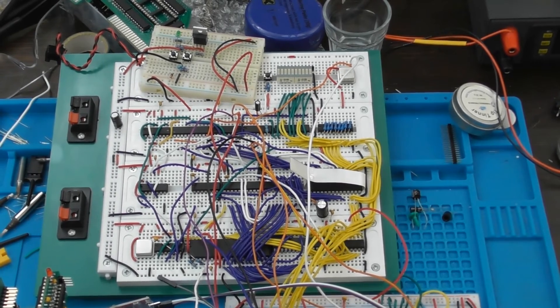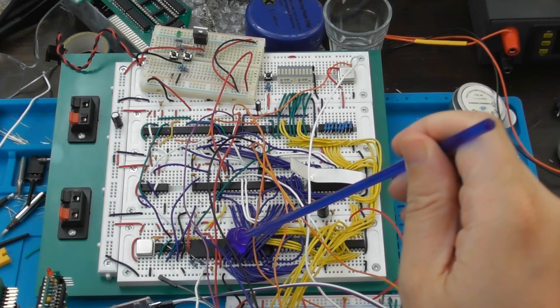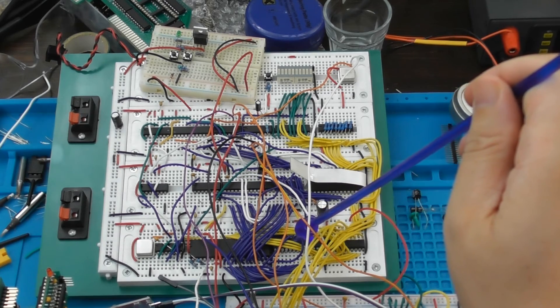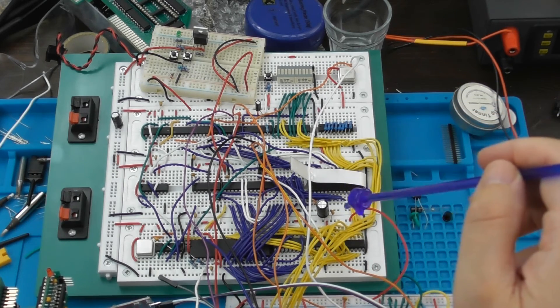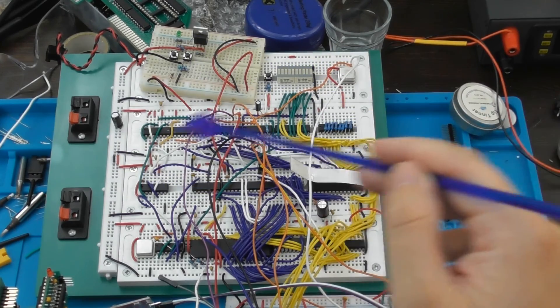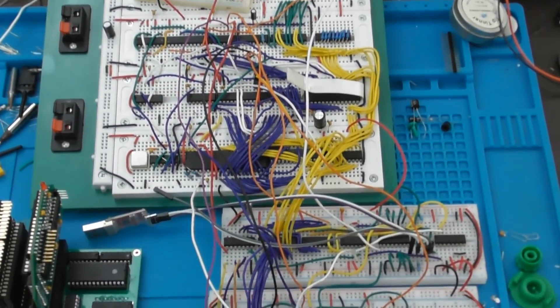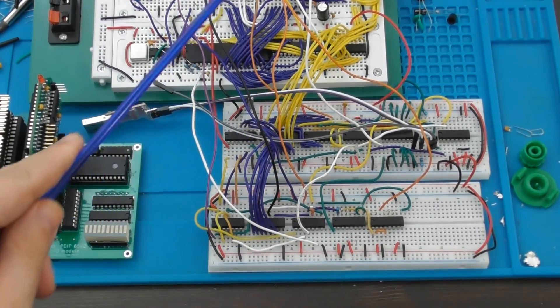Looking more closely at the breadboard version: over here is the 25 MHz VGA frequency oscillator, and in here is the 6502. Under these wires is 64K of RAM — this one's actually been upgraded from my first iteration to have 64K. There's some ROM over here, an IO output display, and a soft power circuit. Everything else is glue logic that makes it run. The breadboard version is also connected to the serial circuit that I showed in the last couple of videos, and that's all running off that same 4 MHz IO clock.